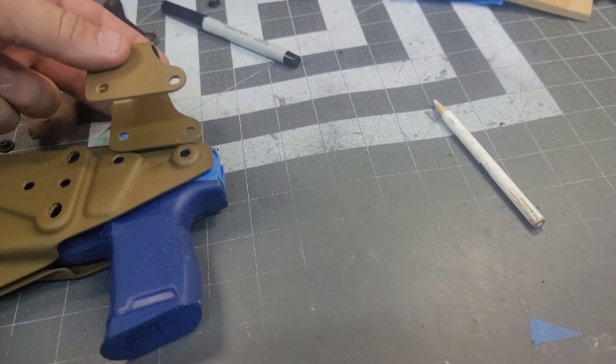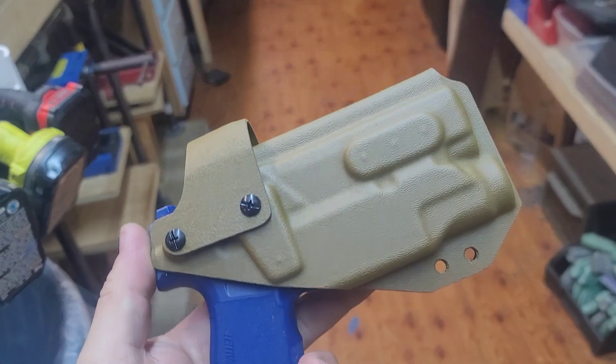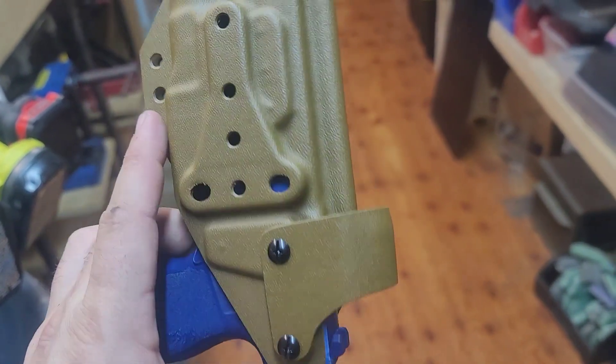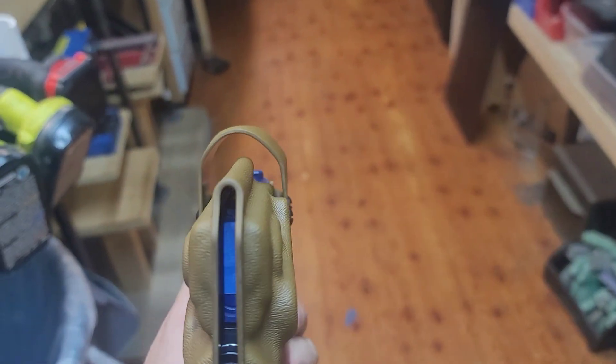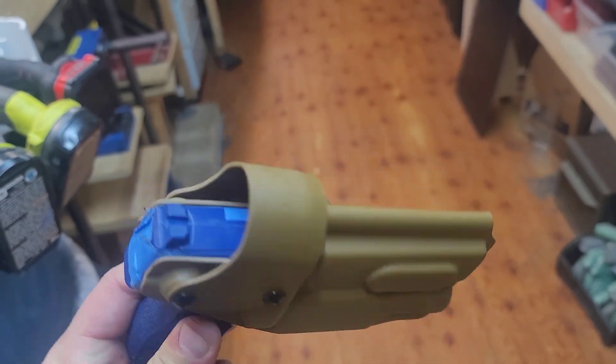I'm going to bolt it to it, and when installed it will look something like this. Obviously that's going to be open, but it is now covered.